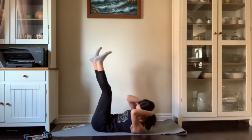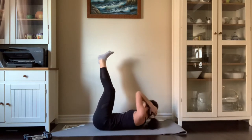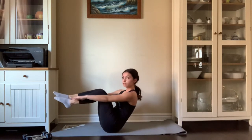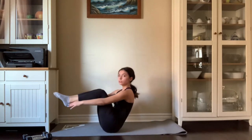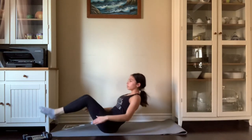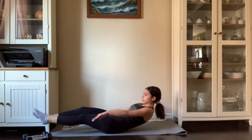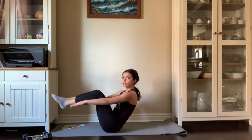By now you should definitely be feeling the burn. If you do not, you can take it to another level. In this round, we are going to go down flat and come up in a tabletop position. We're going to repeat this ten times, but if it's easy, you can come up with straight legs instead of bent.